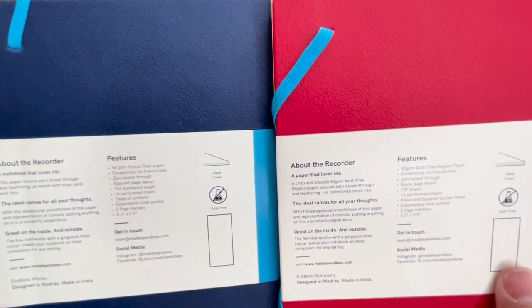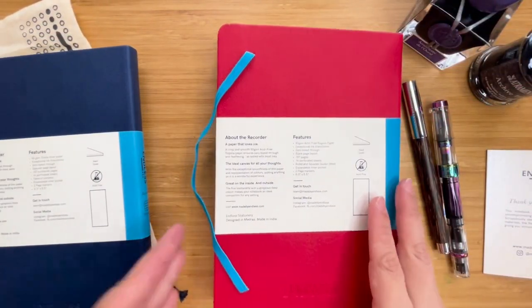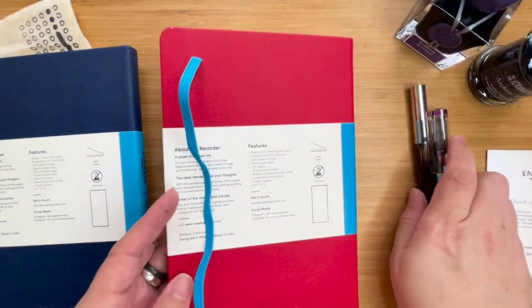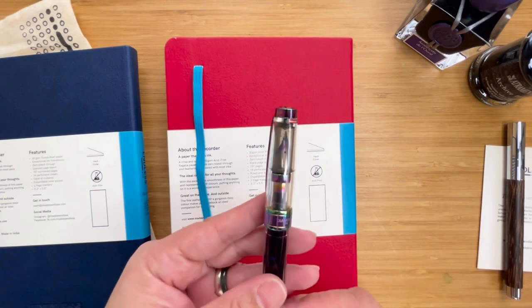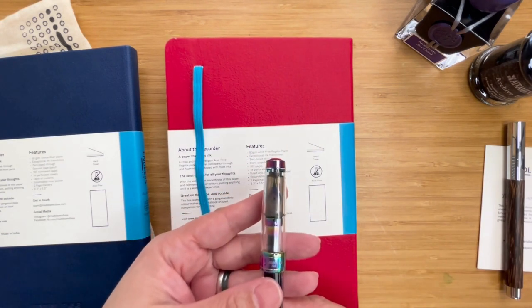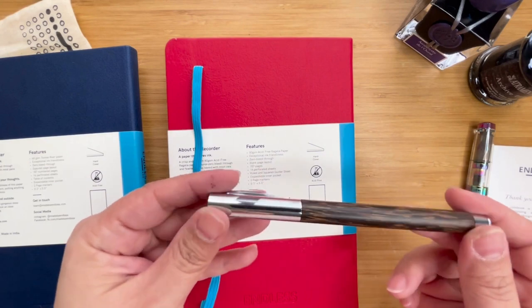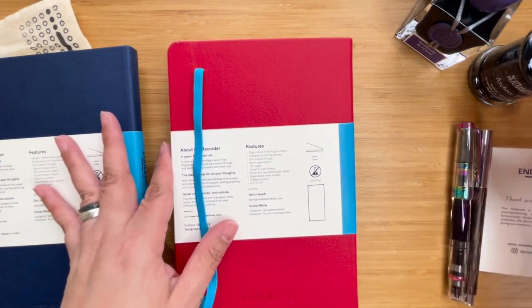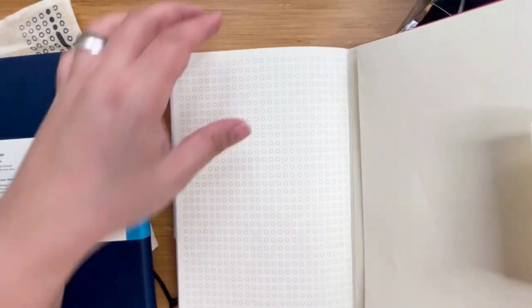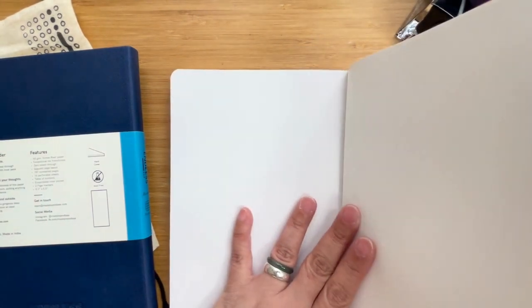So this is Tomoe and this is Regalia paper. For this particular check, I will be using my Twisbi Diamond 580 Iris with a medium nib, currently inked with the Amethyst de Laurel. And I will be using my Faber-Castell Ambition Coconut, also with a medium nib, and this one is holding the Detrimentus Archive Ink. I will be using the back paper for this exercise — let's choose one that's perforated in case I later decide to remove it.